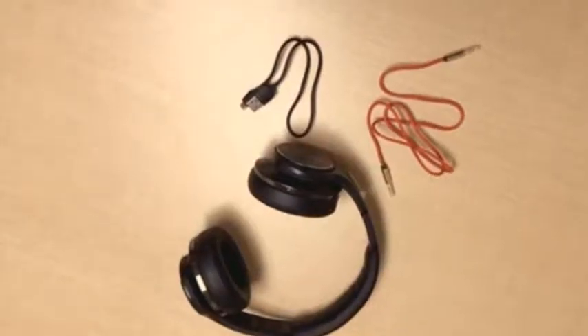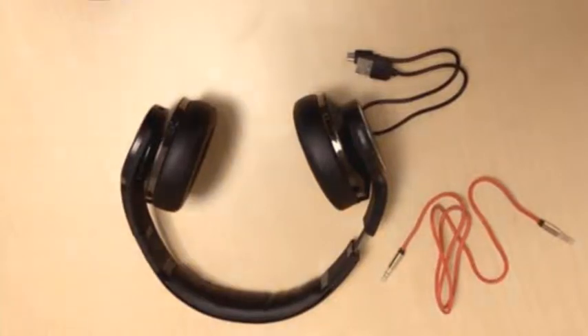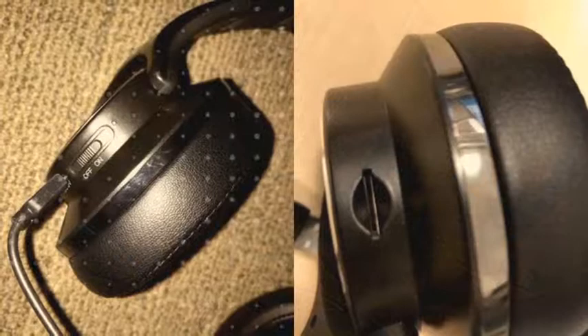You can toggle between tracks. It has an auxiliary cable so you can plug it into your phone or your computer. And you can actually pair it with NFC — just take your phone, tap it against the headphones, and you're good to go.